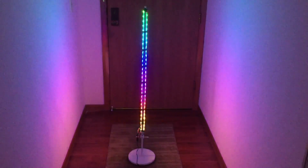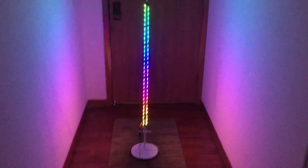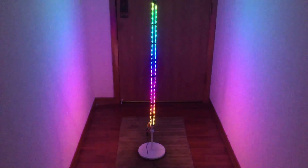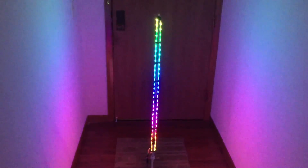This is my Ikea RGB strip hack for a lamp. It's a suffelti, suffleta — I don't know how to pronounce this Ikea stuff. Anyway, you can check it out. This is it without the cover.